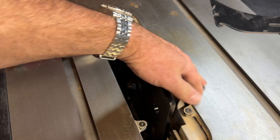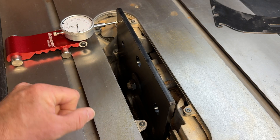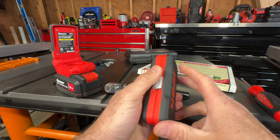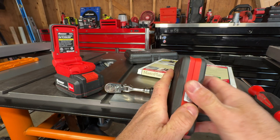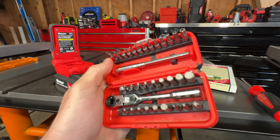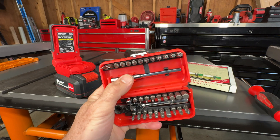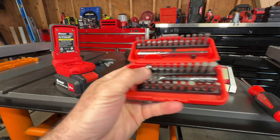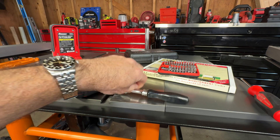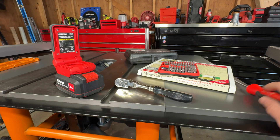I know the condition of this table is starting to become a problem and I'm not proud of it. Yeah, there's a bunch of screws under here and a lot of them are low clearance or hard to get to. We're going to start with this little quarter-inch ratchet bit set with an extension and a quarter-inch socket adapter.